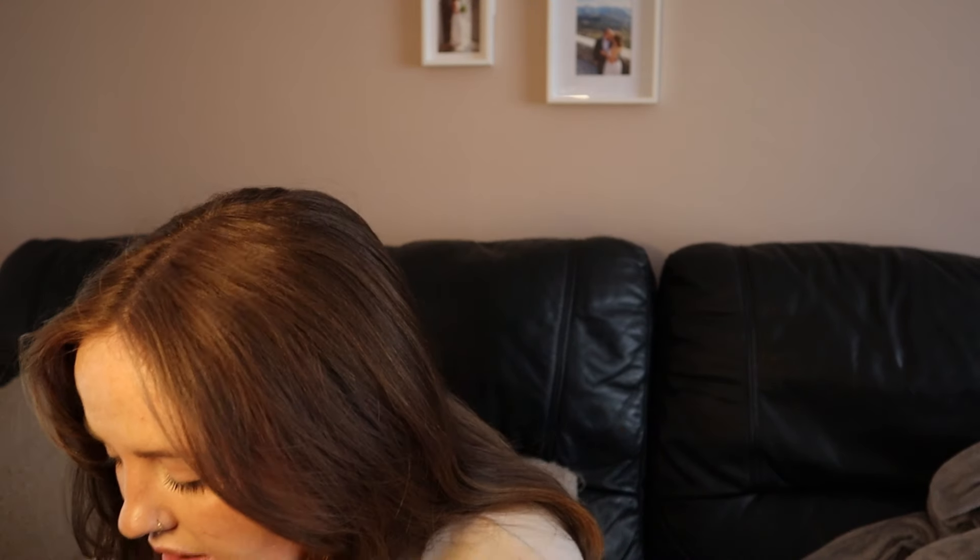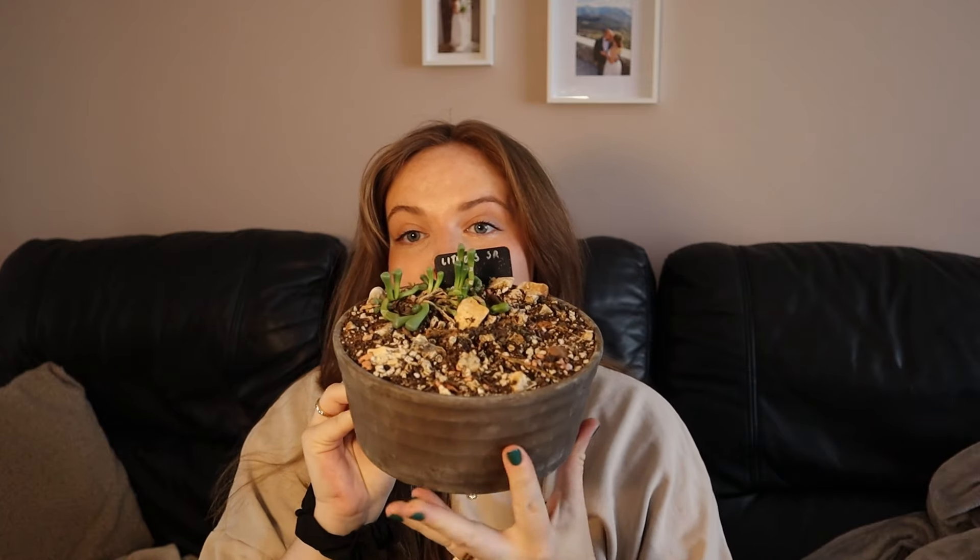So what I'm actually going to do is take out just a select few plants that are doing really well and repot them into something. One option is this clay pot that has no drainage hole.